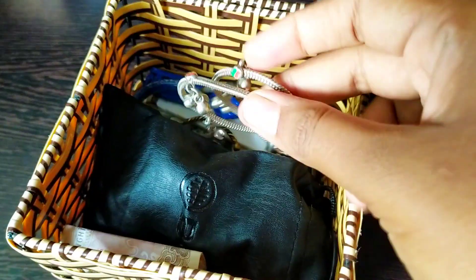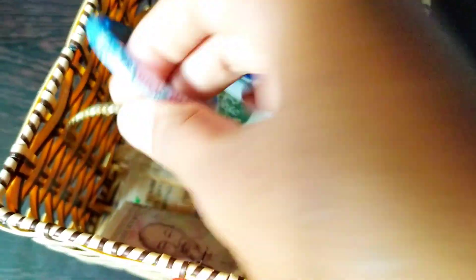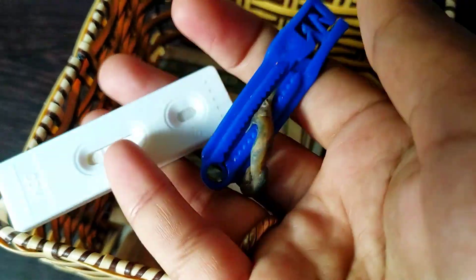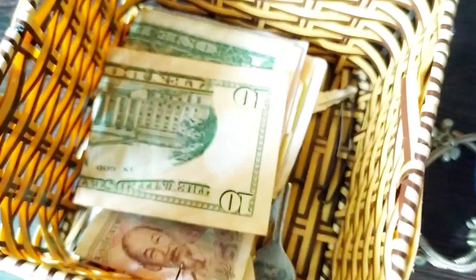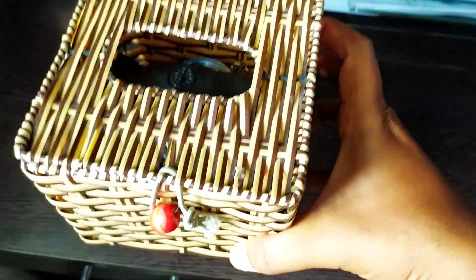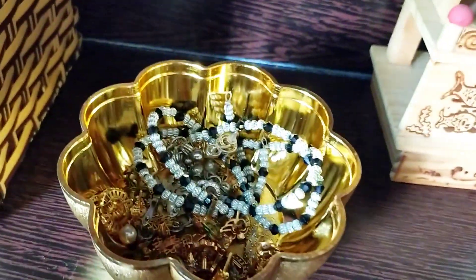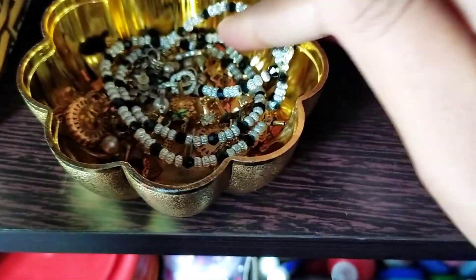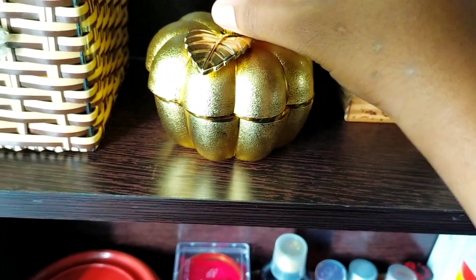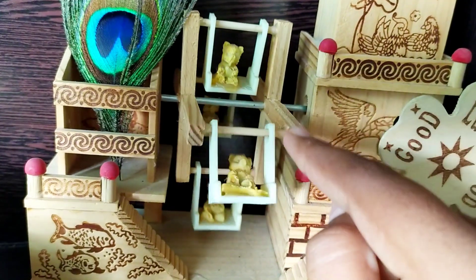I'll tell you about this box — I'm going to store some memories here. I'll keep my mic in the pouch. I'm using a bagel organizer. I'm going to put a pregnancy test keepsake and baby memories in here. This bag is a special item for me, kept in a box.